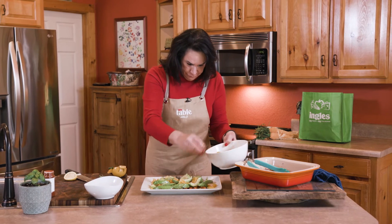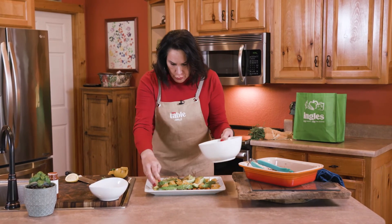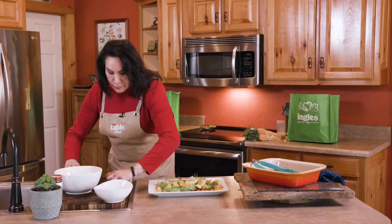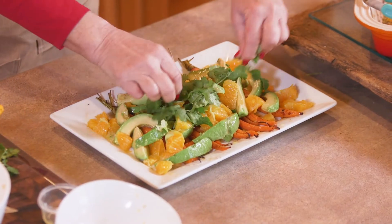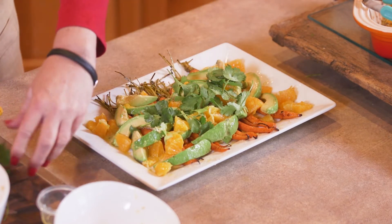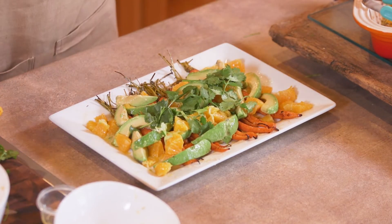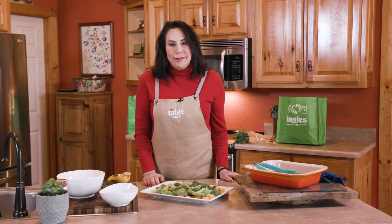All of this avocado goes on here, and we want to top this with an herb called cilantro. Cilantro will make this so fresh and wonderful. I know your family's going to enjoy making this. Thanks so much for joining me here at the Ingles table. Be sure to check out the website for more tricks, tips, and recipes. I'll see you next time.